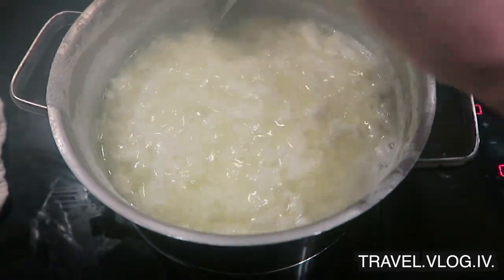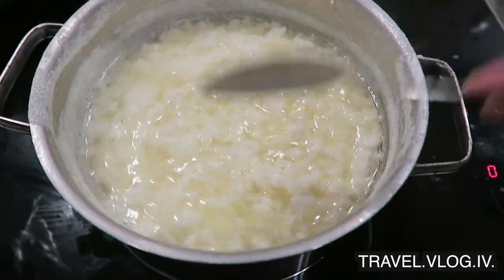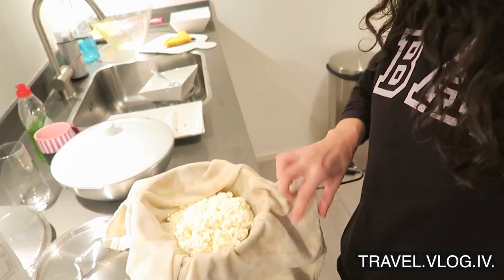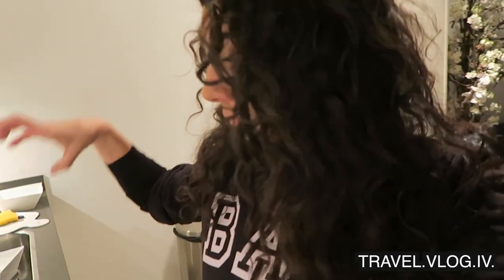Come to mama, paneer! Yes, this is what it's supposed to look like. I'm going to drain the whey — before I burn myself, ladies and gentlemen, we have potential paneer in the house! Okay, this first needs to cool off and then I can drain more whey, then put a weight on it, and then we still have to wait for 30 to 40 minutes.